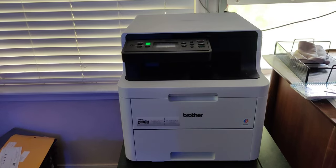The first thing to note is that this is a Brother HL-L3290CDW color laser printer. It's an all-in-one unit, so it scans, copies, and prints.